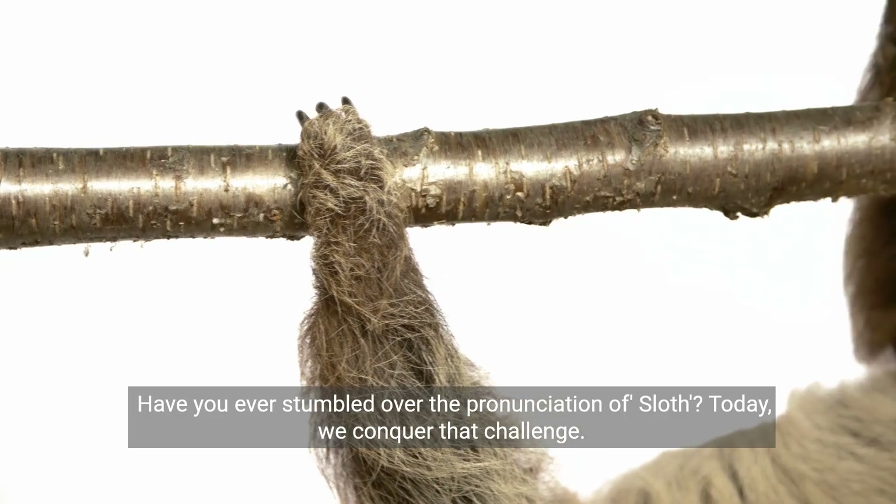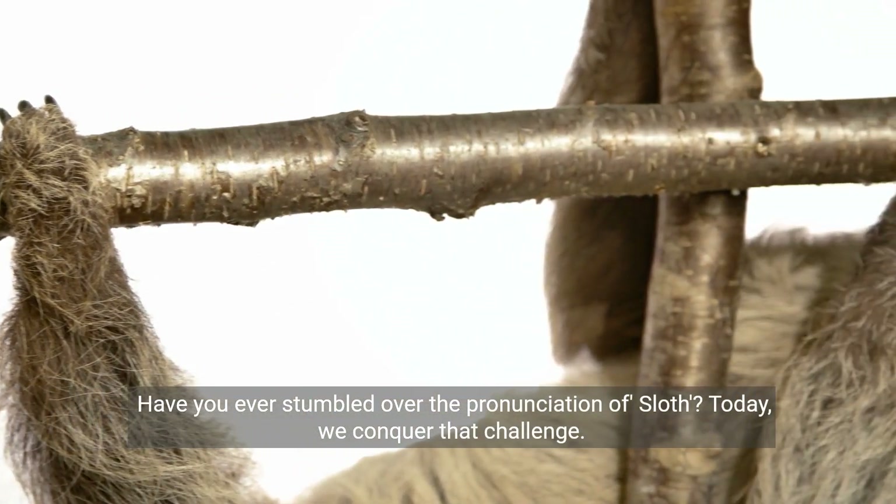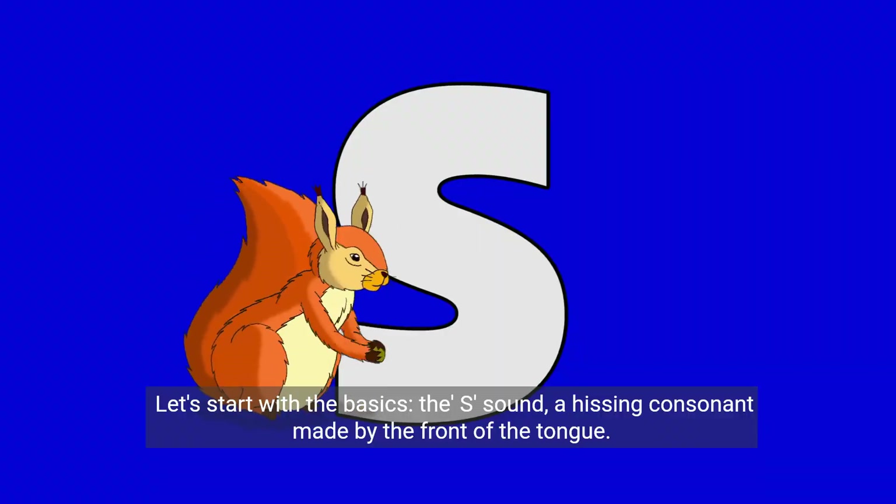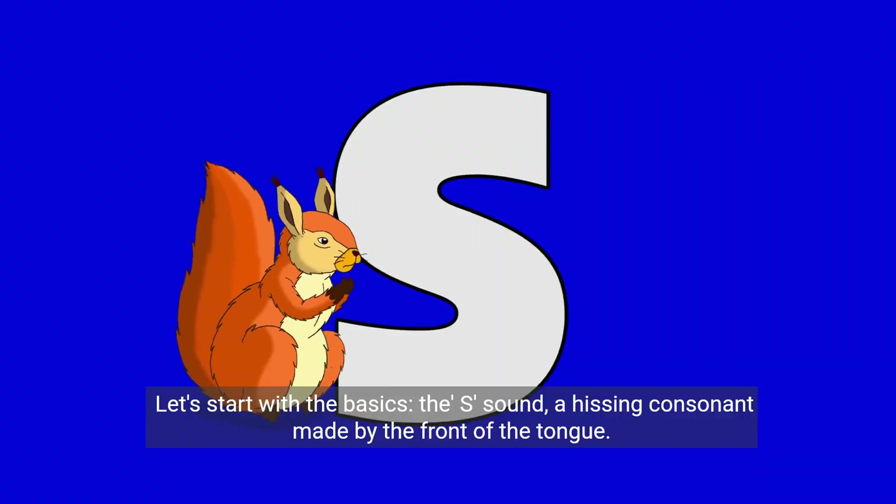Have you ever stumbled over the pronunciation of sloth? Today, we conquer that challenge. Let's start with the basics. The S sound, a hissing consonant made by the front of the tongue.